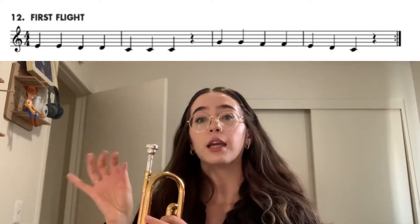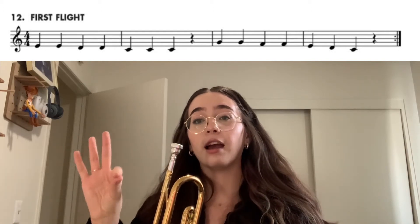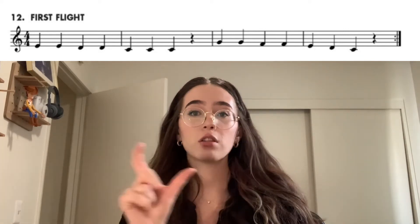In song number 12, we start on E — the middle note. You have E, E, D, D, C, C, C. Now we have a rest, and then we have G, G, F, F, E, D, C. The second half is going to be a little more tricky than the first, so let's start with the first half.